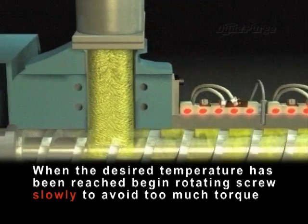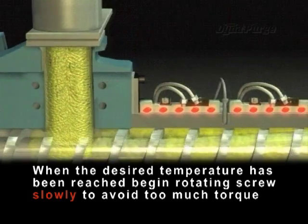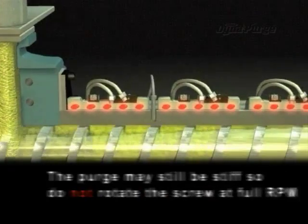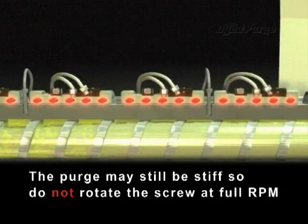When the desired temperature of DynaPurge has been reached, begin rotating the screw slowly to avoid too much torque. The purge may still be stiff, so do not rotate the screw at full RPM.